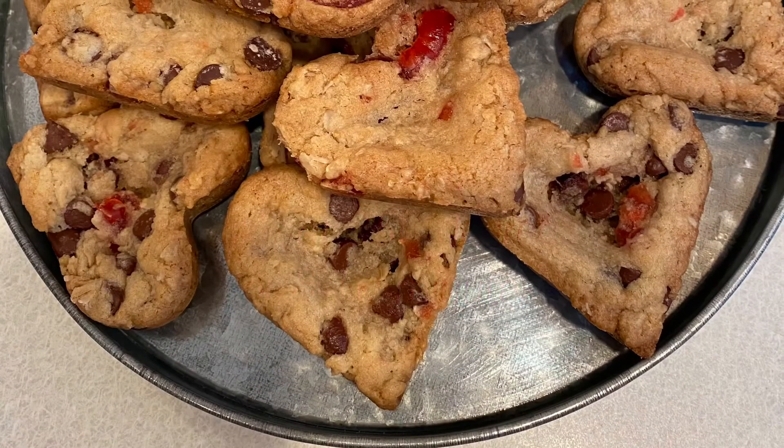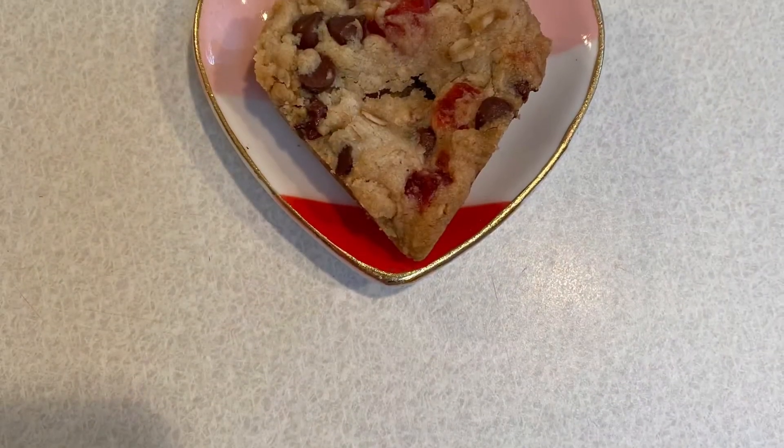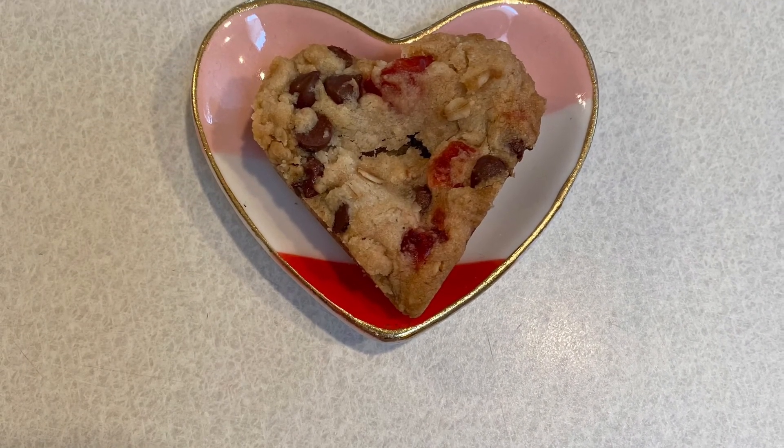And here are the finished cookies. They are so cute and so delicious and will be a big hit for Valentine's Day.